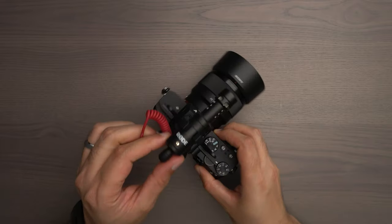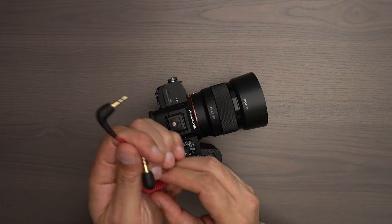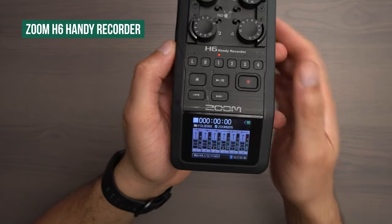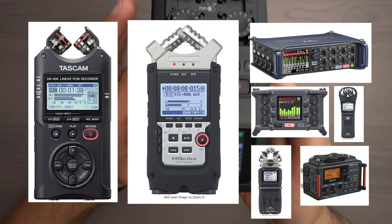I got to thinking: why can't I just remove the onboard microphone from this equation, but keep my 3.5 millimeter cable to connect to other audio gear? Enter my Zoom H6 Handy Recorder. For your situation, you could be using any kind of recorder — this could also include a Tascam or any of the other Zoom products.